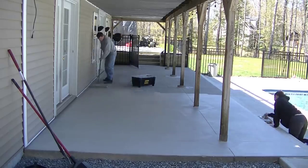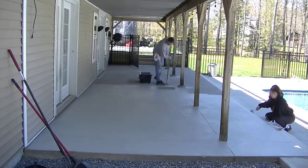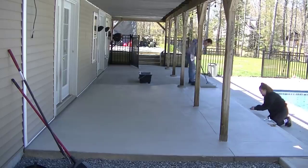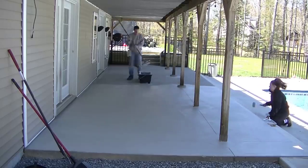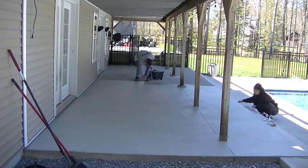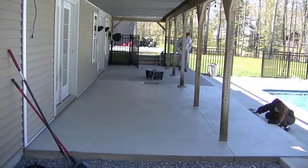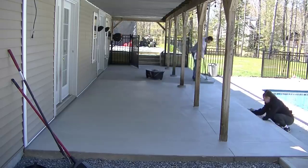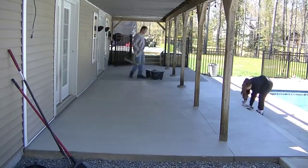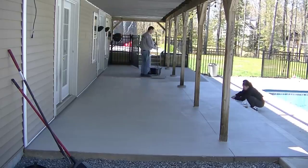Luckily we were in the shade today — it was probably in the 60s. If I was out in the sun at 80 or 90 degrees, I might want to do this earlier in the morning when it's cooler or later in the evening when the sun's going down. You don't want the stuff drying too fast. It's a single-component acrylic resin waterproofing paint, not a two-part epoxy, so you've got quite a bit of working time in the bucket.